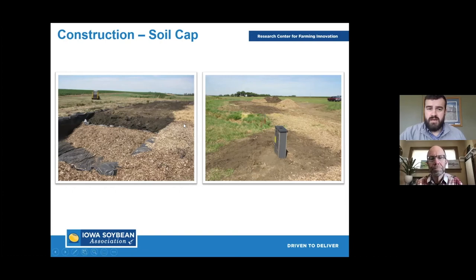Bioreactors are an engineered project, but overall they're a pretty simple practice and not too hard to put in. We can normally do these in about a day and a half to two days. Weather is definitely a limiting factor when you're doing dirt work, so that can affect how fast the practice goes in.